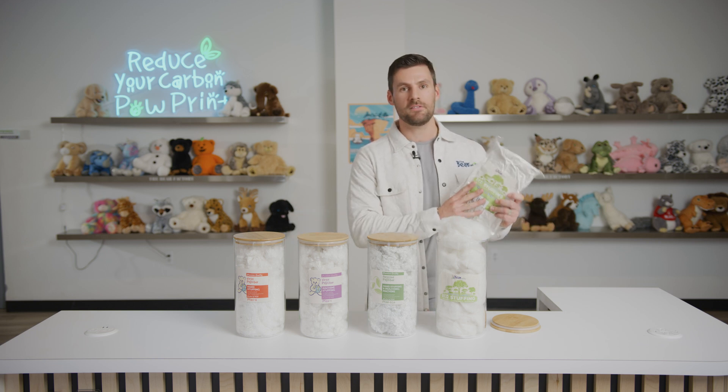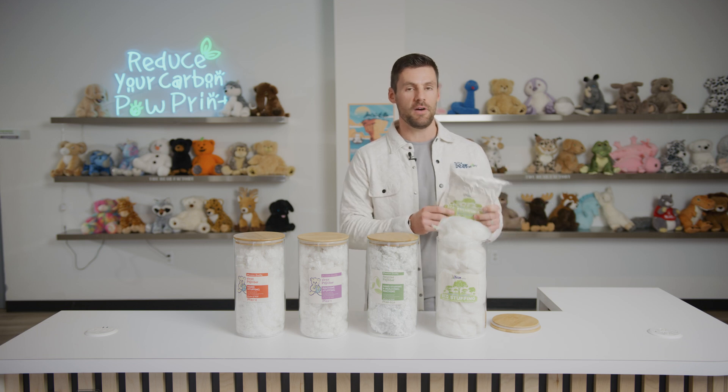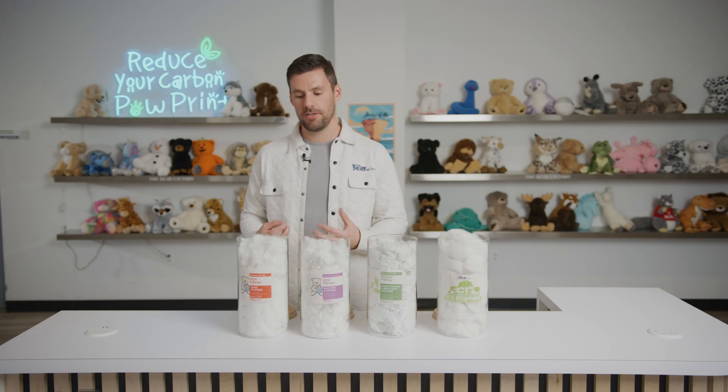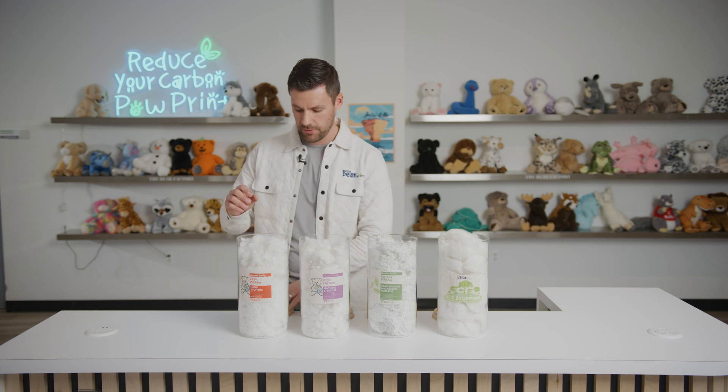If you were to take that same shipping cost of $18 to $20 per unit with the fiber packs, we can fit 80 units of these vacuum-sealed fiber packs into one case count for that shipping amount. Now let's talk about the different types of textures when it comes to our poly fiber fill.